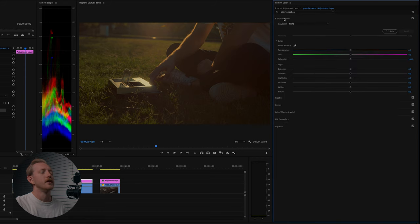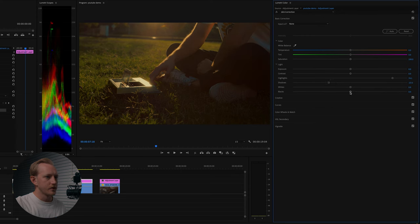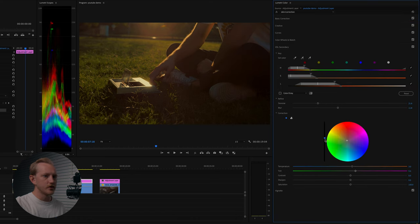We lost some contrast from the skin correction, so go back up to basic correction and adjust. Bring the highlights way up — watching our scopes, we want to hit around 90. Bring the shadows down to get some good shadows going, and bring the black level down to an acceptable area — I like a little bit of faded blacks. A little trick: adding contrast to the masked skin area brings up saturation, since more contrast means more saturation. I'm feeling really good about this color grade now.